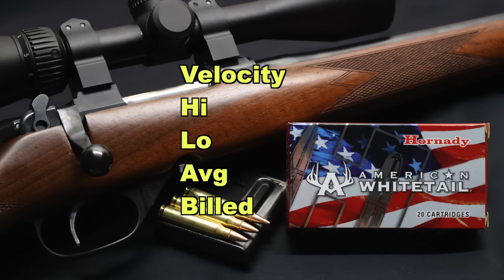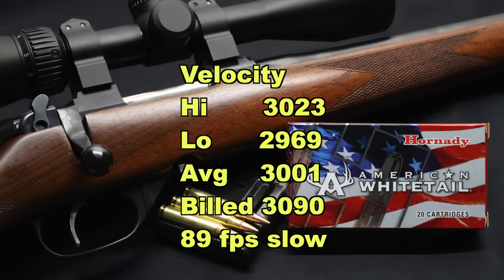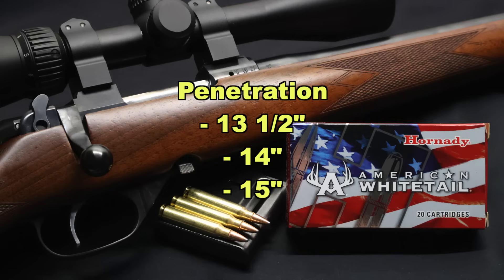Our high velocity was 3,023 feet per second, our low was 2,969, and our average was 3,001 feet per second versus the factory-listed velocity of 3,090 feet per second. So we came in 89 feet per second slow on average — a lot closer to factory spec than some other ammos I've tested. Keep in mind we're shooting this from an 18-inch barreled CZ carbine; most people shooting .223 these days are shooting out of a 16 or 18-inch barrel. On penetration, we saw 13.5, 14, and 15 inches respectively, for an average of 14 inches of penetration.